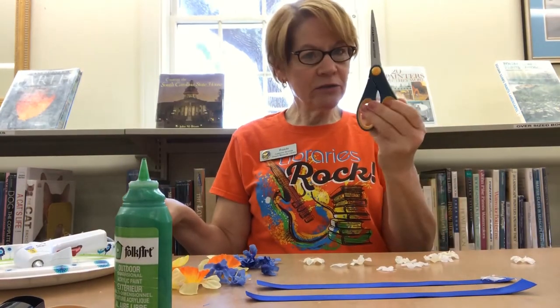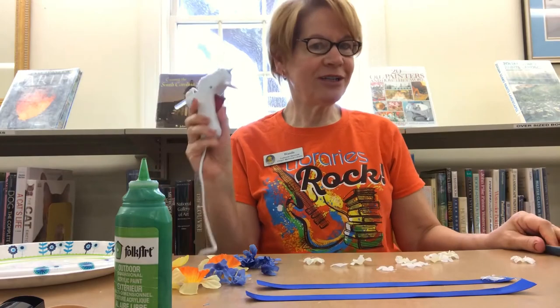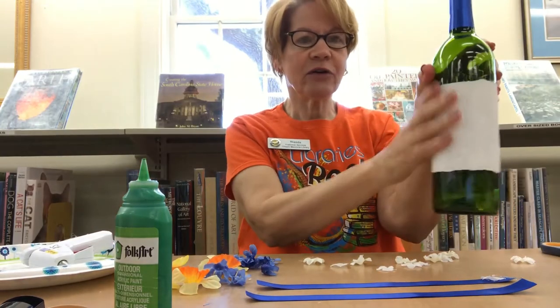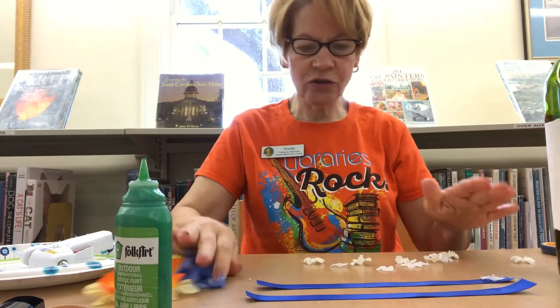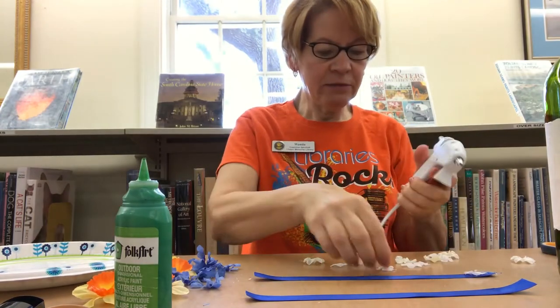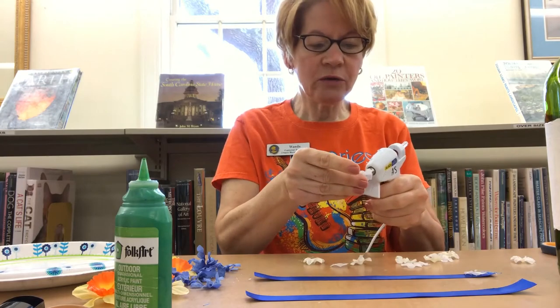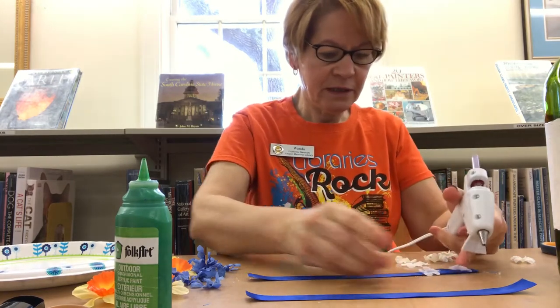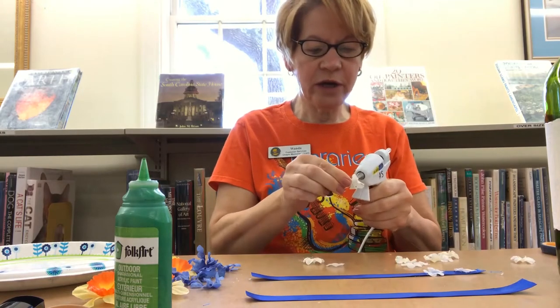You're going to need your scissors for cutting your ribbon and your glue gun for gluing everything down. I've already painted this yesterday so it's all dry, so let's get going on our craft. Now I'm going to glue these little white flowers down to my blue ribbon and just go right around and do that.